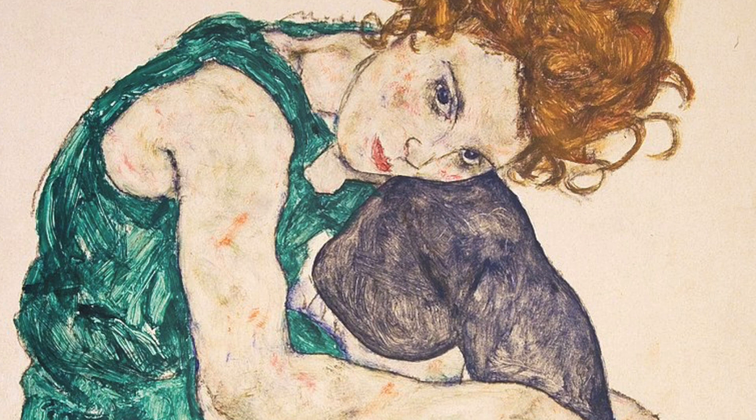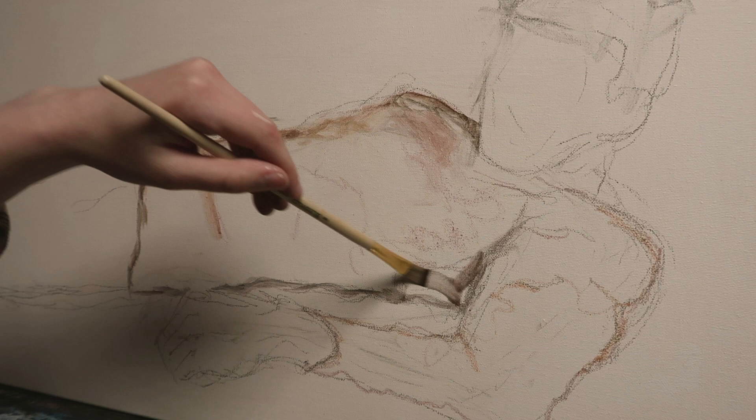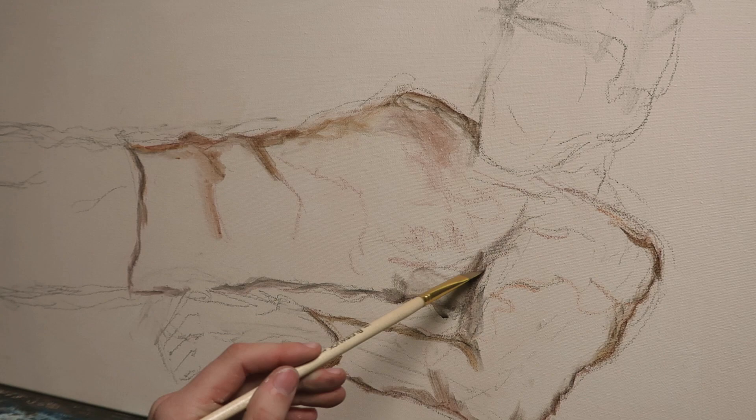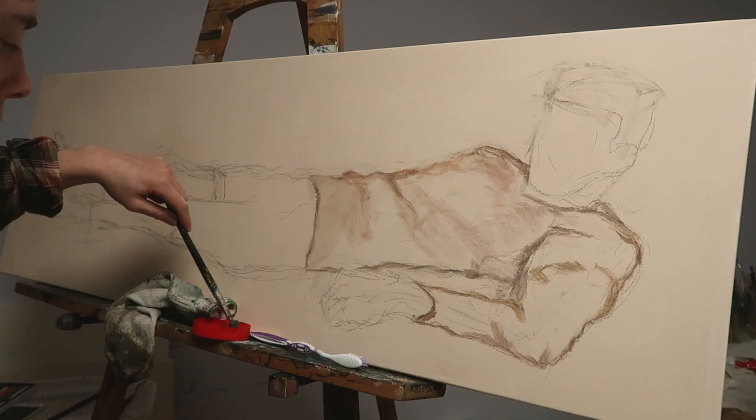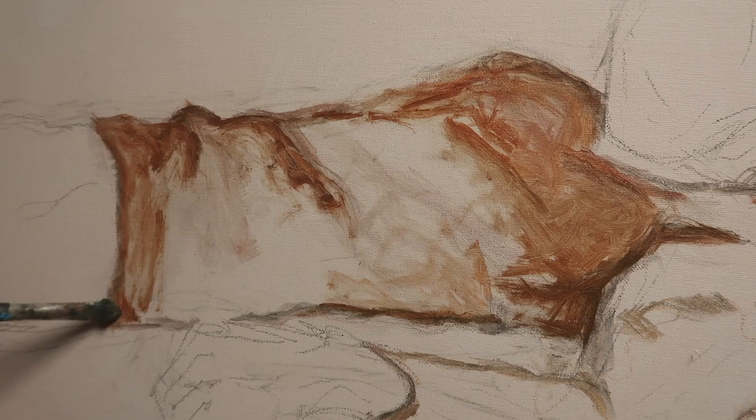So I'm outlining the shirt to create one distinct, noticeable element. I want his top to be kind of orange, so I mixed up this orange with this orange. My goal is to apply rough, coarse brush strokes — it's definitely not meant to look polished at all. The canvas is supposed to be visible between the streaks of color, and then I want patches where the canvas isn't visible, which would be the darker patches.